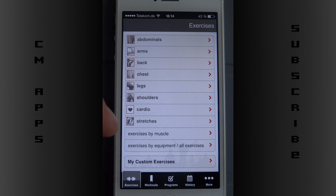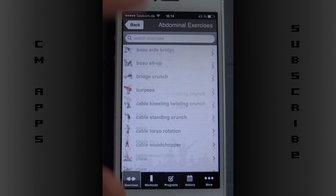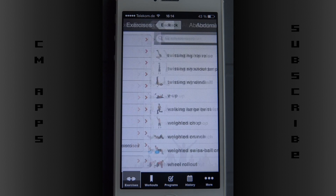So I have exercises on the first page — my custom exercises where I can put in my own exercises that I kind of invented — and then categories: abdominals, arms, back, chest, legs, shoulders, cardio, and stretches. That's where I can search for many, many exercises.